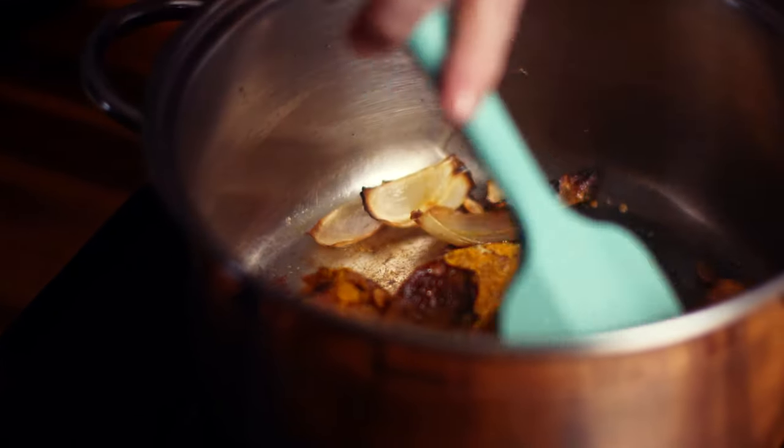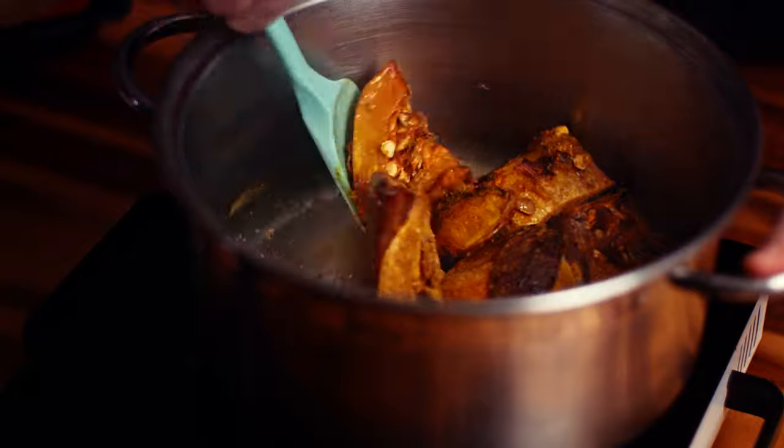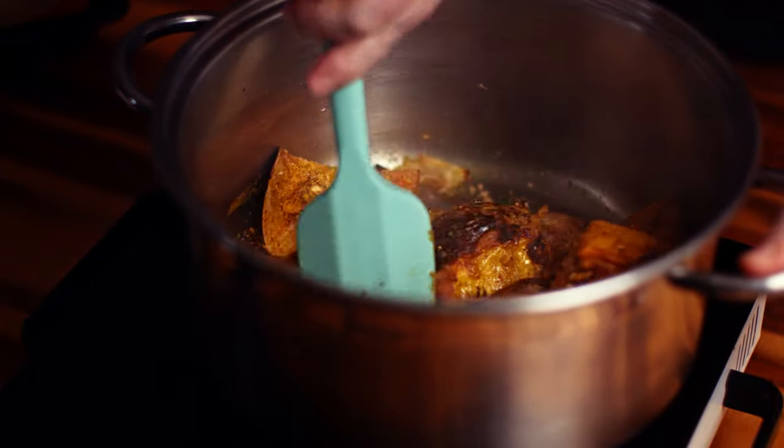We just want to stir these and get them incorporated. We want to very slightly toast this off just to get it nice and aromatic, but again we don't really need to cook it very thoroughly.